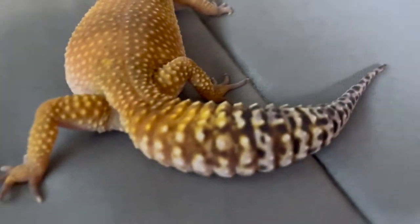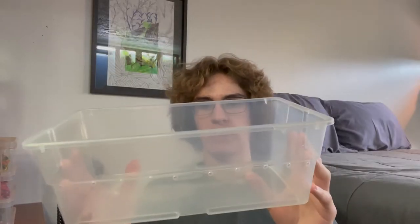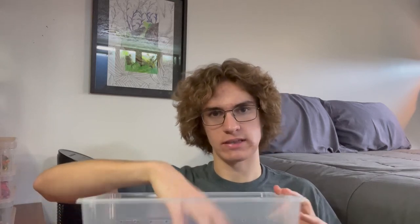If your gecko has stuck shed, what you want to do is soak it or make sure it is very humid. I have had stuck shed problems with my leopard gecko — when I know it's shedding, I'll spray down her hide to make it humid. You can use a plastic shoebox and either put a little bit of water in it or put down moist paper towels and lock them in there for a little while. With crested geckos, they don't like water, but you could put them in there, leave them for a while, and that should loosen up the stuck shed so you can aid in pulling it off.